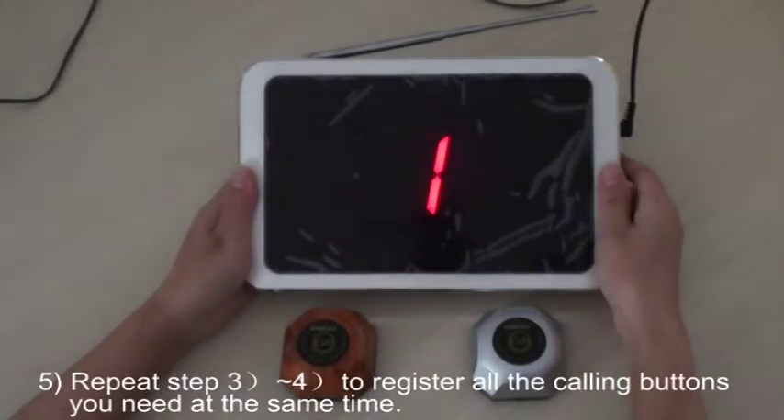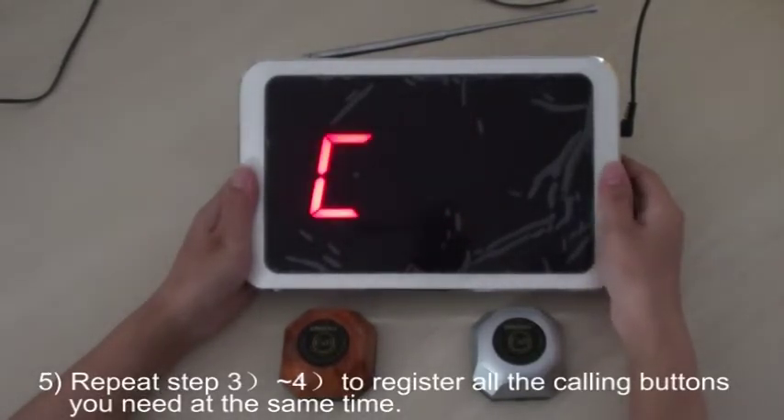Fifth, repeat step 3 and step 4 to register all the calling buttons you need at the same time.